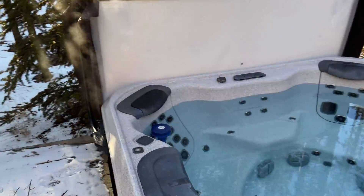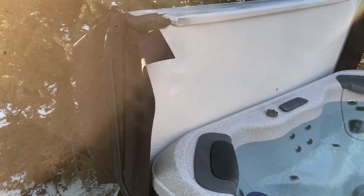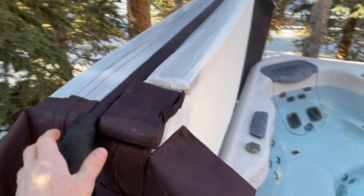First off, you're gonna want to open up the cover. You'll fold it in half and then use this bar to pull it up and over.